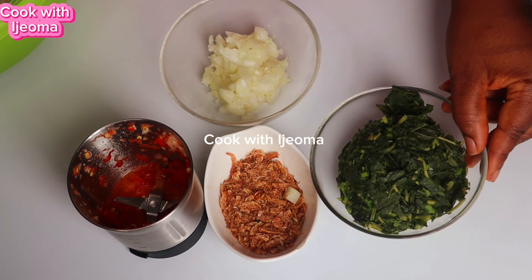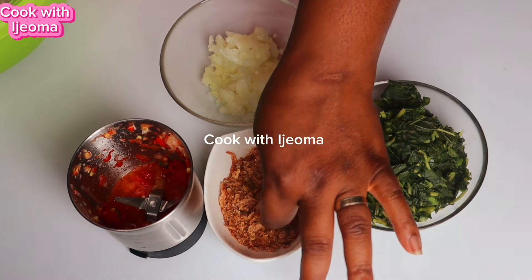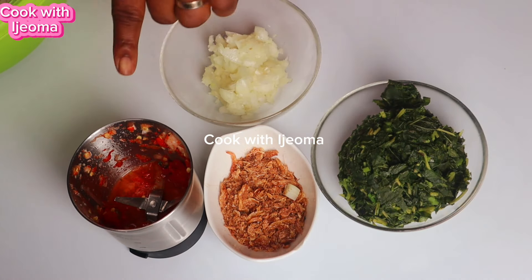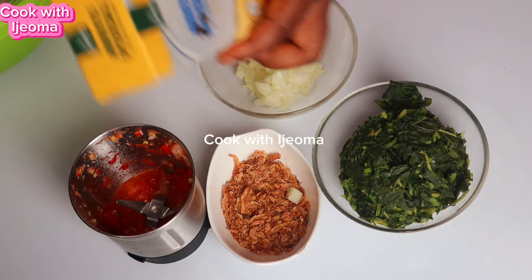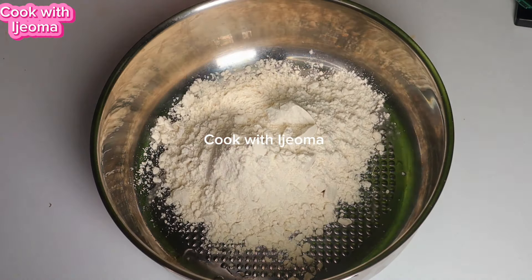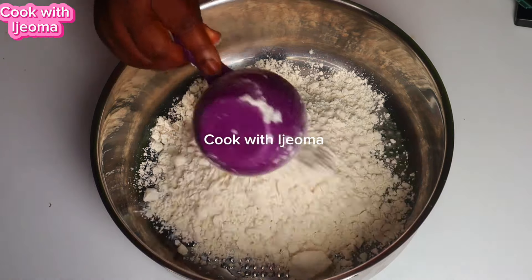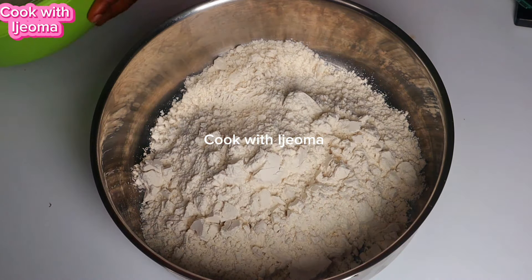I have the ingredients I'm going to use to make this special oba. I have green grated grapefruit, onions, and habanero pepper. I have salt and red oil. First, I'm going to start adding the oba into the bowl, and after adding it I'm going to add some red oil in it.